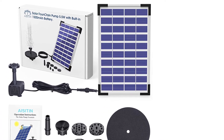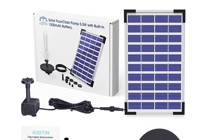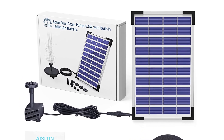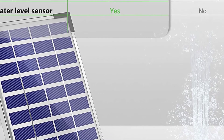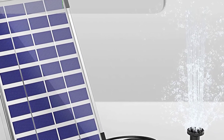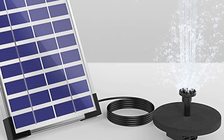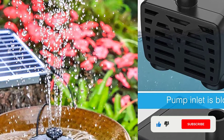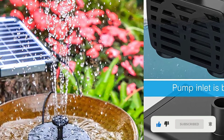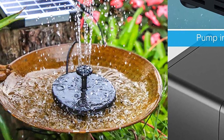Talking about its build quality, the pump is made from high-quality ABS material, and it's made tough enough to work for more than 10,000 hours. Moreover, this solar water pump also comes with a built-in battery, which can keep the pump running for about 4 hours, which is great. Since it's a birdbath pump, its nozzle offers up to 6 adjustment settings to choose from. In addition, the height of the nozzle can also be adjusted so that you can set it in a perfect way.